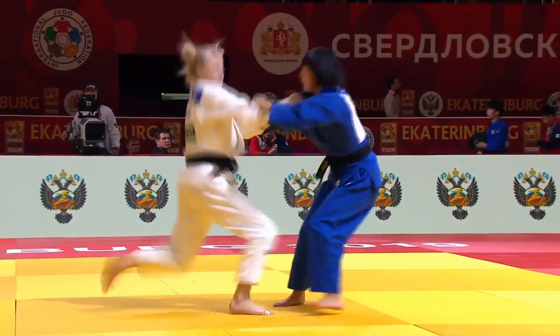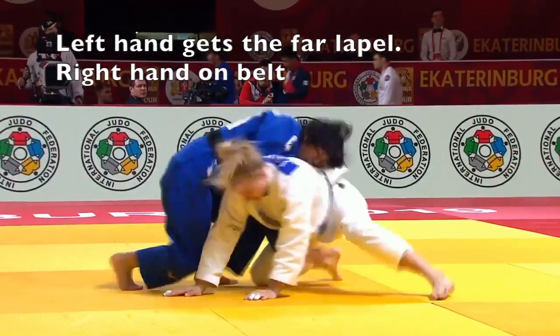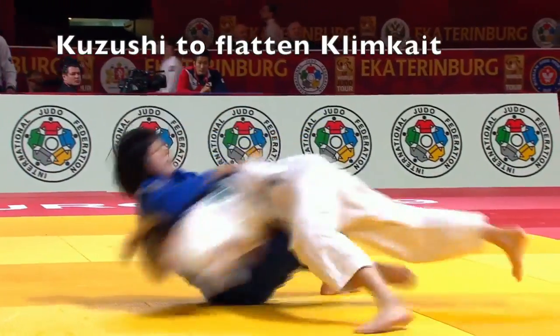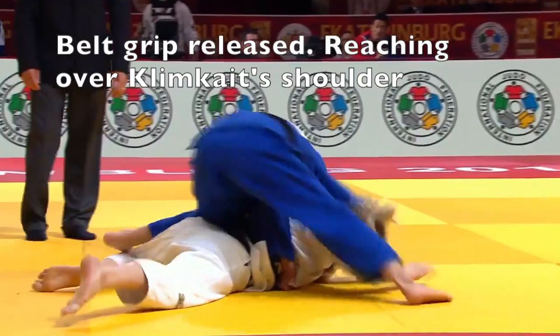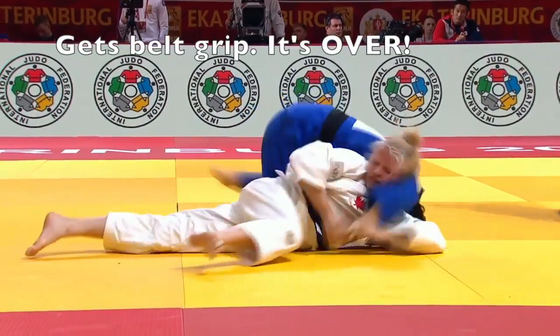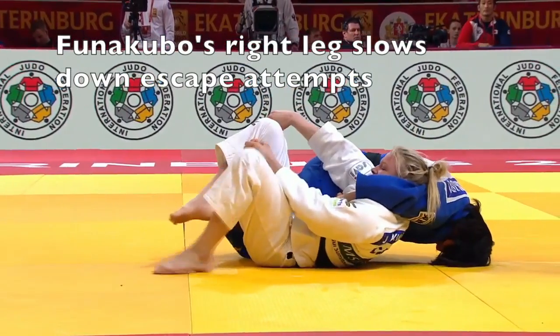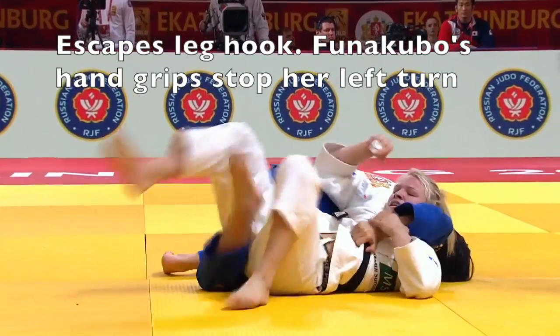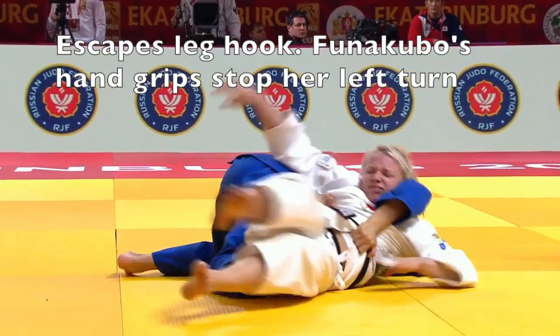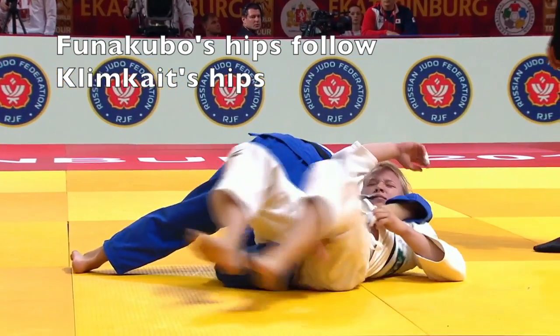Let's see a great drop seoi counter-attack. Haruka Funakubo reaches across, grabs her opponent's bottom lapel while off-balancing her with a belt grip, and stepping around she's now reaching through with her right arm to grip Klimkate's belt. Notice how she's basing off her own head, and Klimkate cannot turn to the left because of the power of these belt grips.